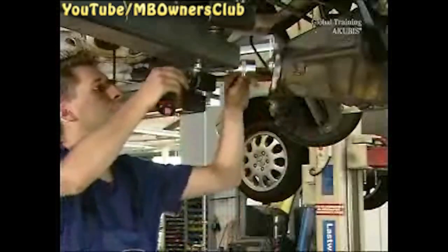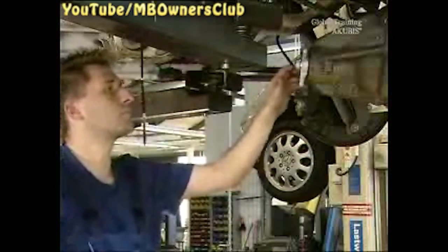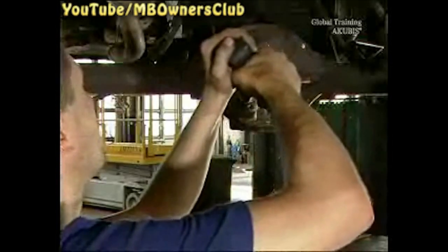To make sure that the tapered bearings roll freely and line up with the setting, turn the drive flange clockwise 15 times and 15 times anti-clockwise. Next, mark the nut and turn it another 15 degrees — this is half a 12 point. Repeat the turning procedure and measure the drag torque. Now mark the second spot of the 12 point nut and tighten the nut another 15 degrees. Turn the bearings for the last time by rotating the drive flange another 15 times in both directions.